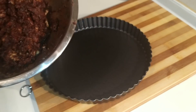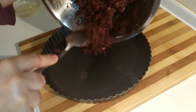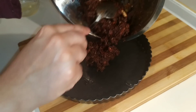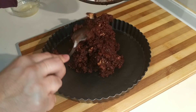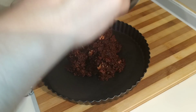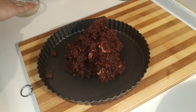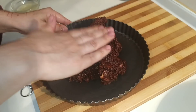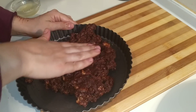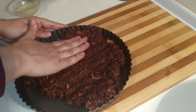Vamos a coger nuestra base de tarta, que es lo que hemos hecho con la galleta, y lo vamos a poner aquí. Nos vamos a aceitar las manos y vamos a ir estirándolo con ayuda de las manos para que no se nos quede enganchado. Nos aceitamos un poquito las manos y vamos aplastando, aplastando, aplastando.